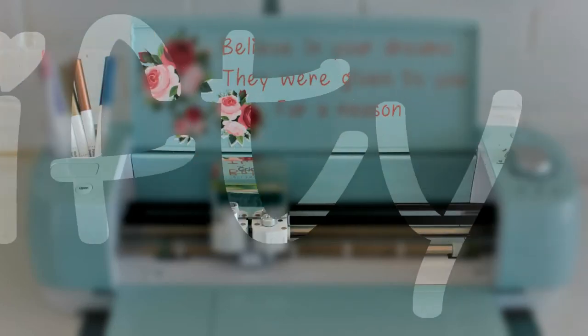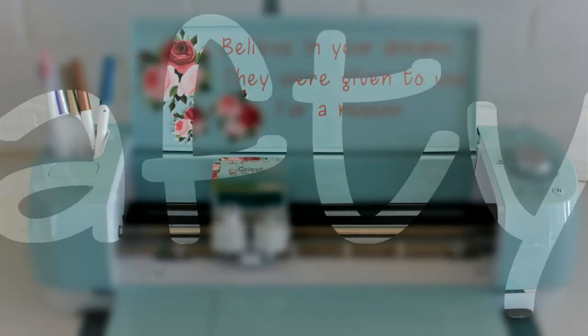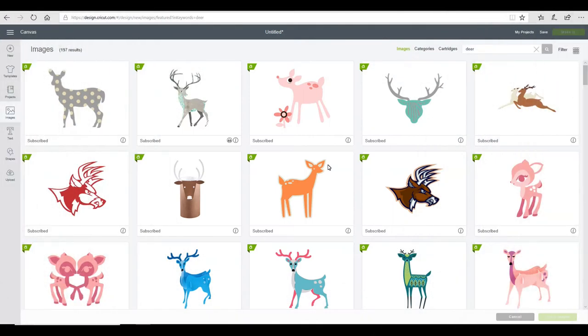Hi my lovelies, I'm Jen and this is Krifty Crafty. Today we're going to do a canvas using freezer paper as a stencil.